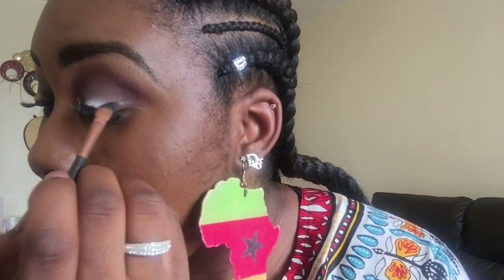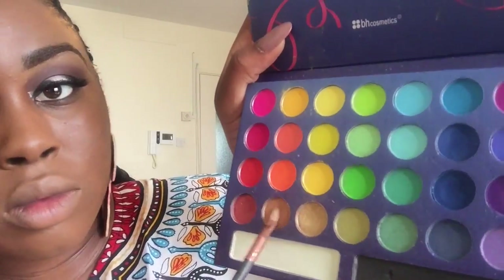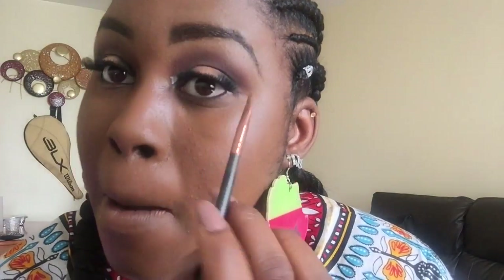I'm taking the black eyeshadow from the Take Me to Brazil BH Cosmetics palette and applying it on the inner and outer parts of my eyelid. Take your time as you do this — the video is sped up due to time. Then I take the bronze color from the same palette and pat it on the middle of my eyelid to create the sandwich look.